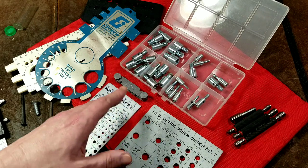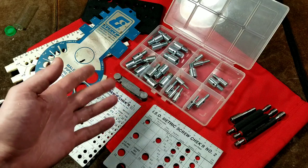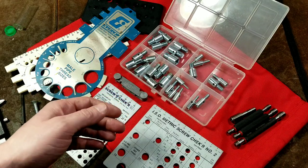Caddis Maximus here, this time with a video about nut, bolt, and screw thread gauges.